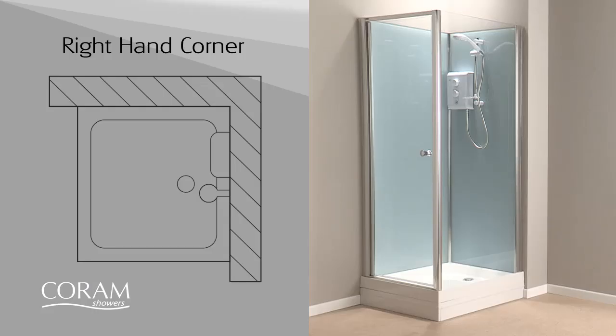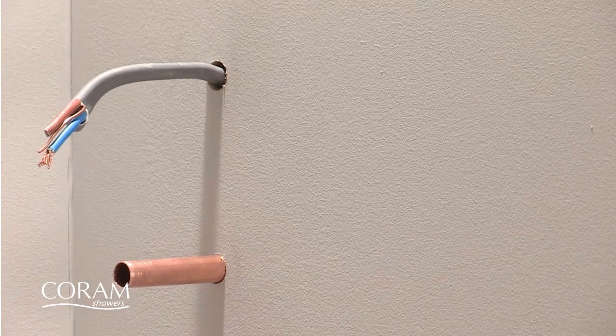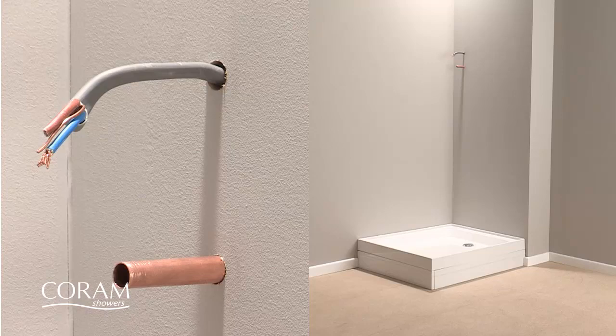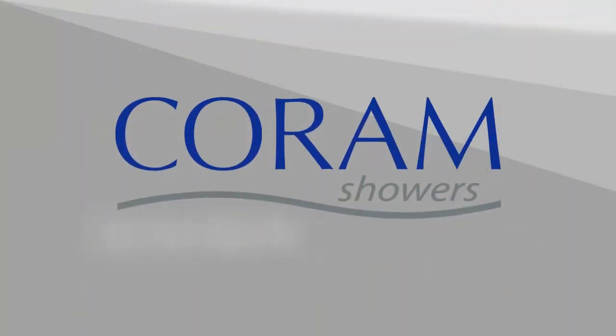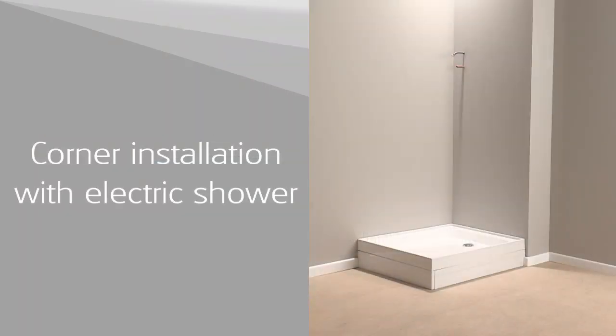Please note that for right hand corner installations the shower needs to be positioned on the right hand wall, and for left hand corner installations the shower needs to be positioned on the back wall. Once the electric supply if required and plumbing connections are in place and the walls have been painted, the cubicle and shower can be fully fitted by one installer within two hours, with the exception of any electrical connections which would need to be completed by a qualified electrician. And here is how it's done.